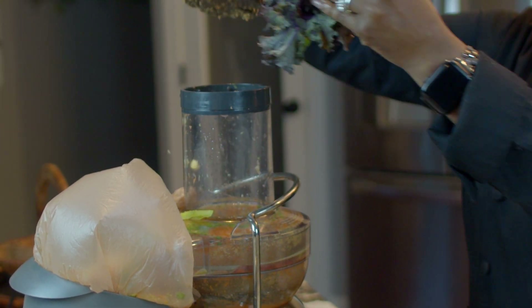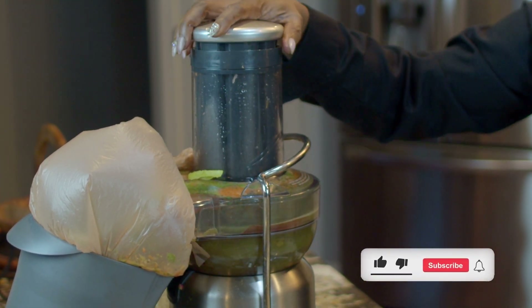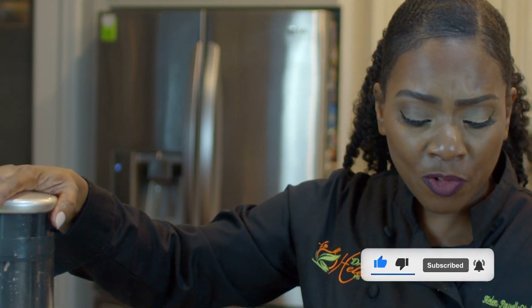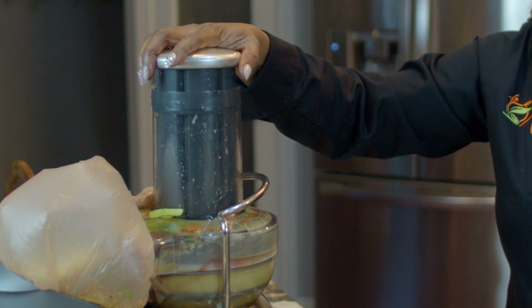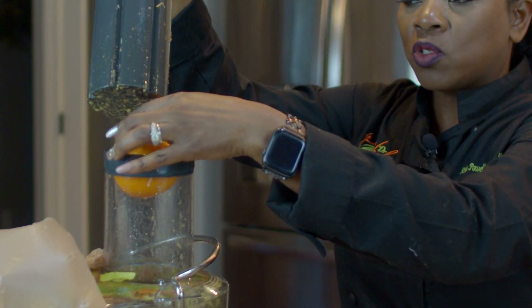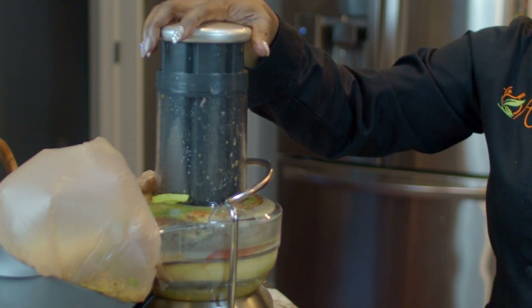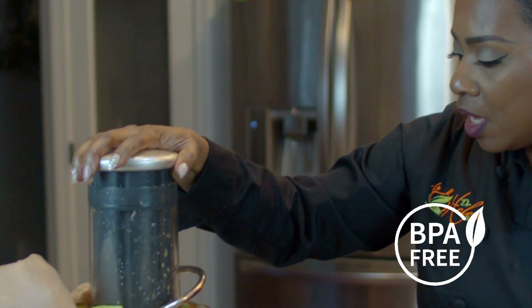Alright, here we go. While I'm doing this, I should ask you — have you been drinking your water? You have to drink water. We're trying to do 96 ounces a day. You want to make sure you're drinking water in between your juices because that's actually going to help you flush out the toxins. There is no replacement for fresh water. Now, if you're drinking out of a water bottle, make sure your water bottles are BPA free because we don't want those added toxins in our water.